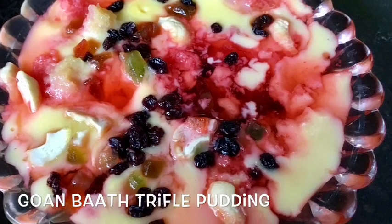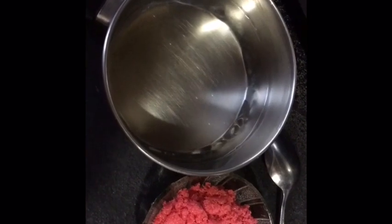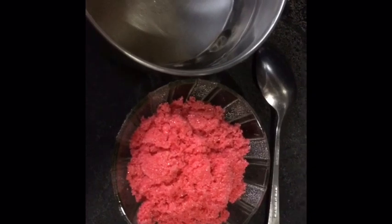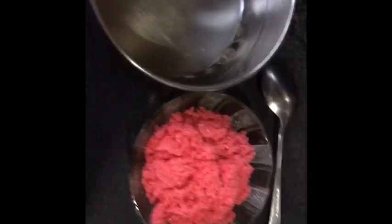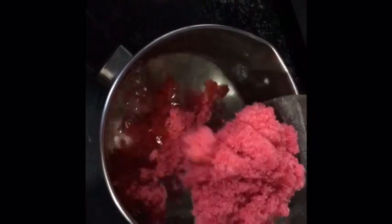Now we're going to start by making the jelly. For the jelly I'm going to start by mixing half a liter of water with one packet of ready-made jelly powder. I've used a raspberry flavor — compared to all other flavors I like raspberry the best. Now we're going to mix it and then we're going to heat it.